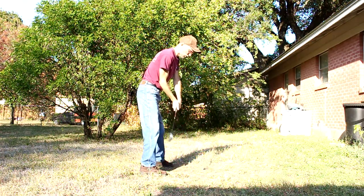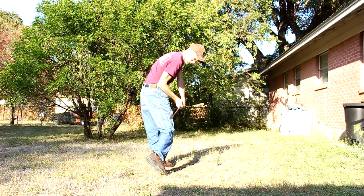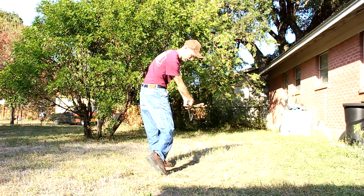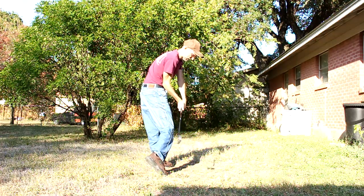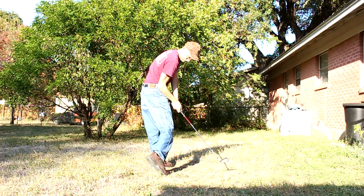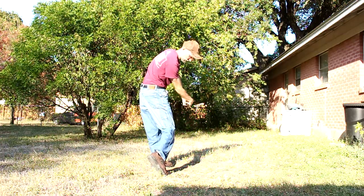On the downswing you'll notice you're getting stuck right here — your elbow's stuck, and then you're having to flip the club, coming like this and hitting the ball with a flip. So there's already a problem: your elbow's stuck and you're having to flip.